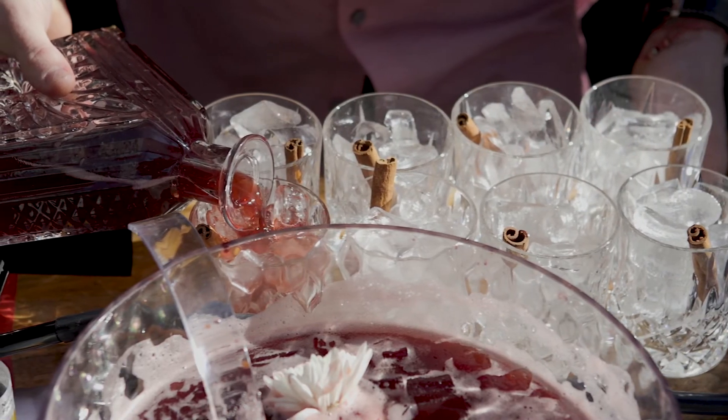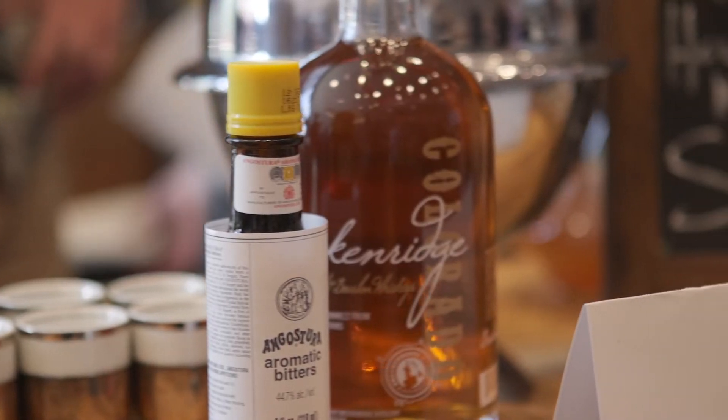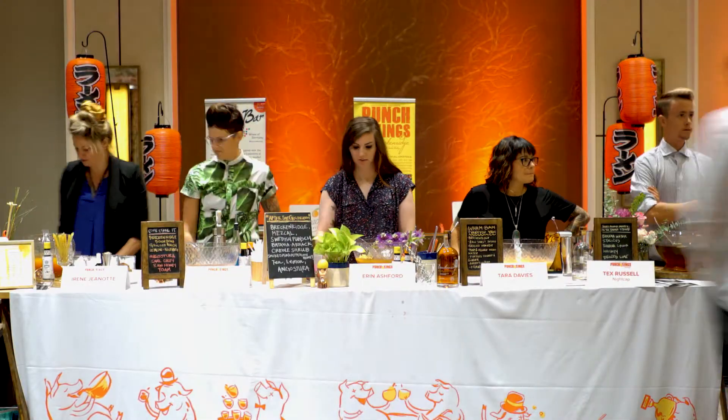Bitters are the bartender's spice rack. They really are. If we're looking at a basic old-fashioned — when you have your spirit and your bitters and your sugar — without the bitters, it tastes just overly sweet or overly alcoholic and you get too much of the spirit. But the bitters really helps to pull things together, smooth it down, bring up the things that you need. Like if you're cooking and you don't add salt to something, it's going to taste terrible. Bitters for cocktails does just that.